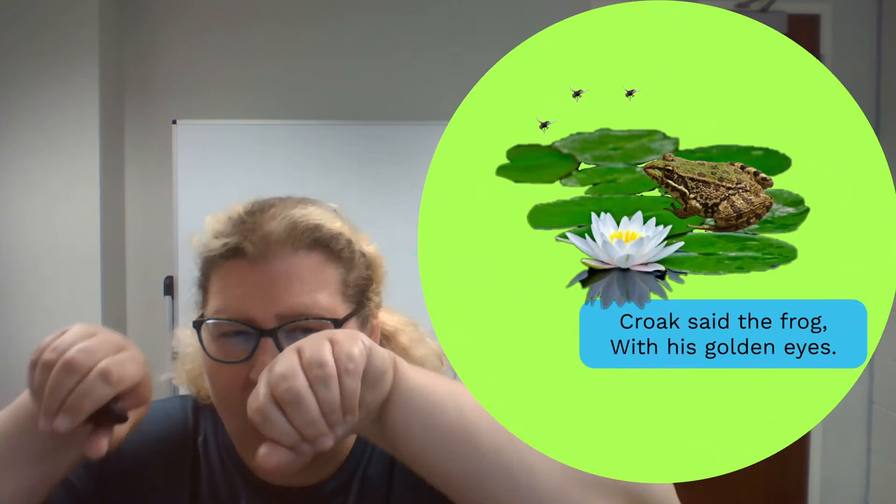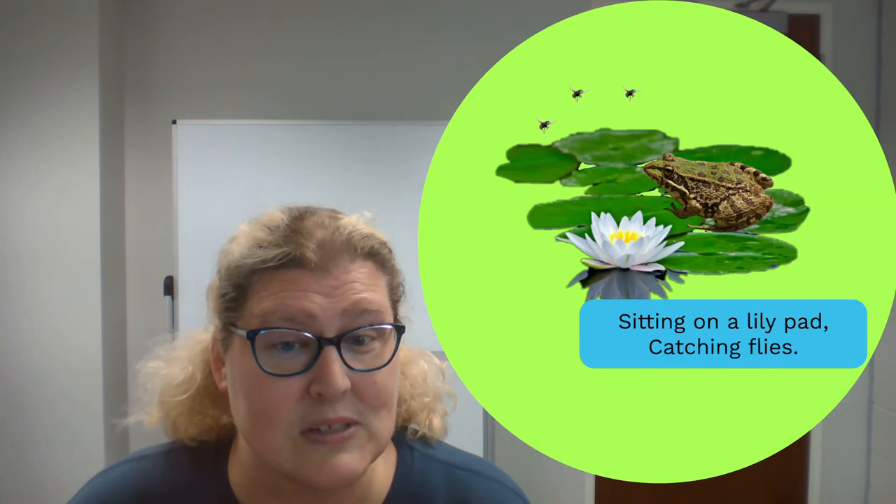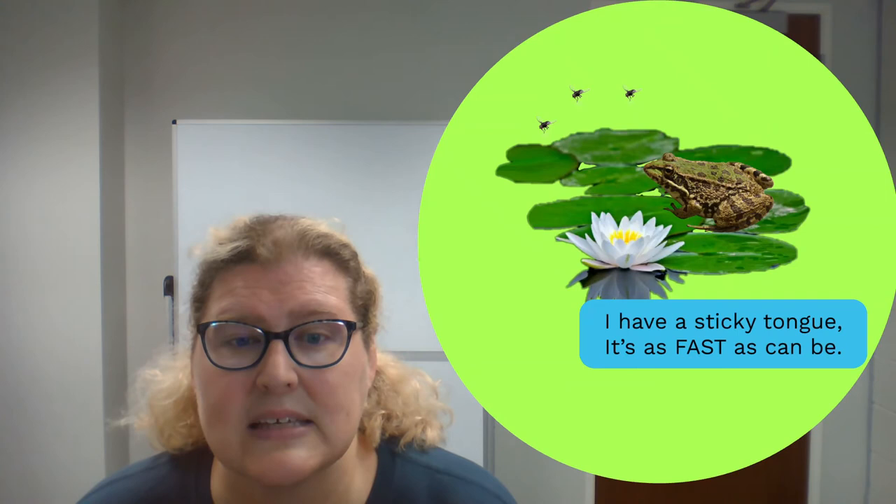So let's try this one together. This is Croak Said the Frog. Ready? Let's get down. Croak said the frog with his golden eyes — I think he spots those mosquitoes — sitting on a lily pad catching flies.